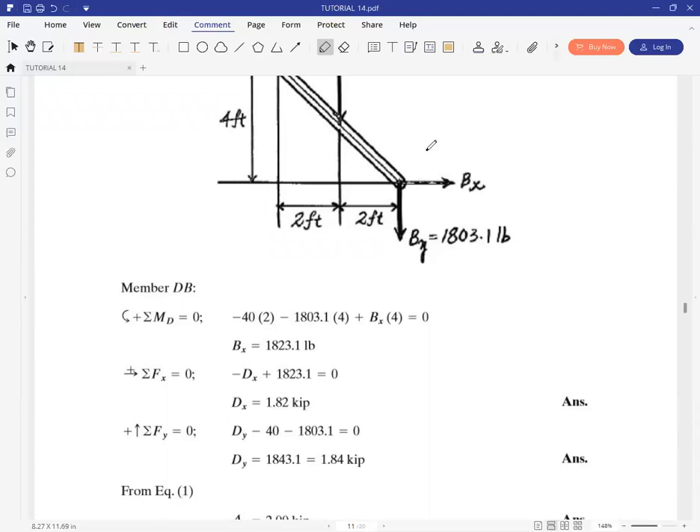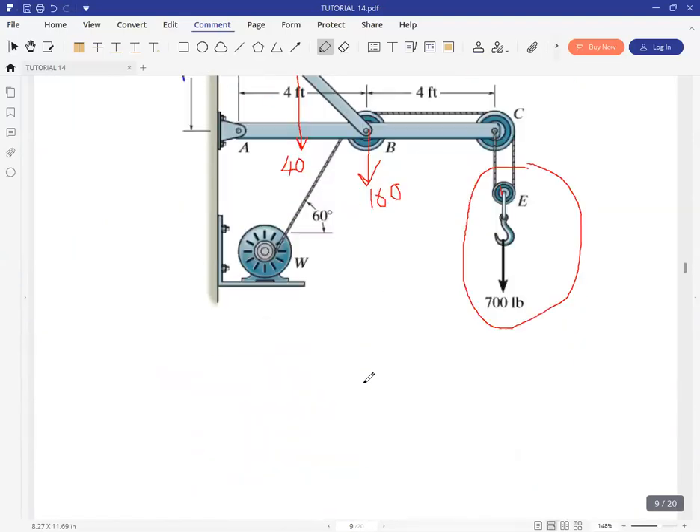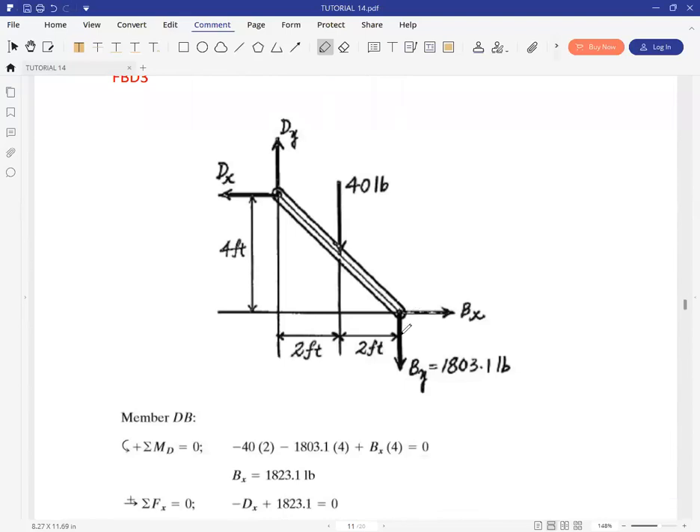You might be wondering why the weight of member ABC was not placed when dealing with the free body diagram for member BD. We only placed it when dealing with member ABC. The reason is simple: that weight was placed when we were dealing with that member. We can't place it again for this other member because it's like placing it twice. You can't place the weight twice.